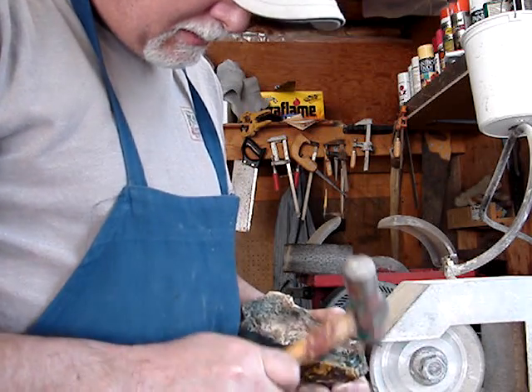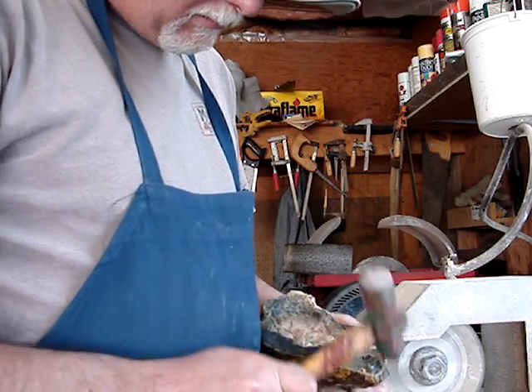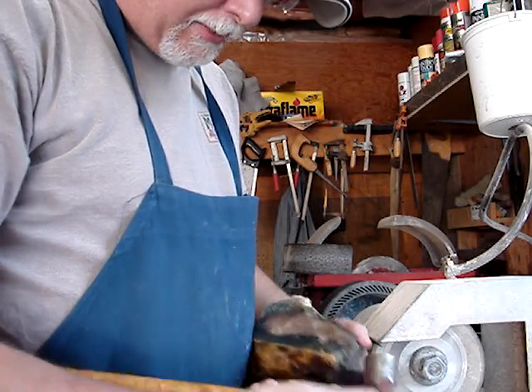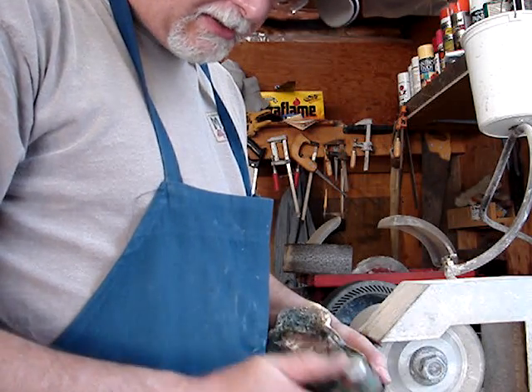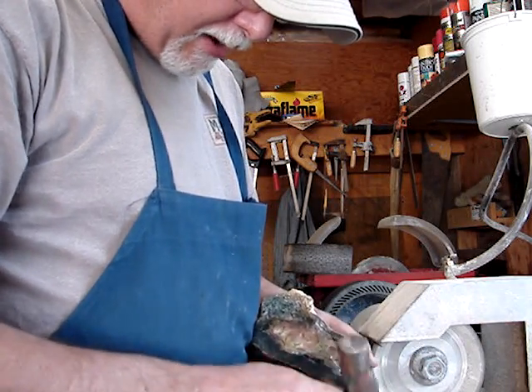I use the round part of the ball peen hammer rather than the flat part just because it's more precise and there's less chance of over-hitting or hitting something else. So I just use the round end of the ball peen hammer to kind of flake it off until you get it where you want it.